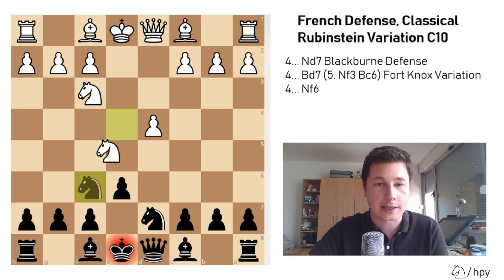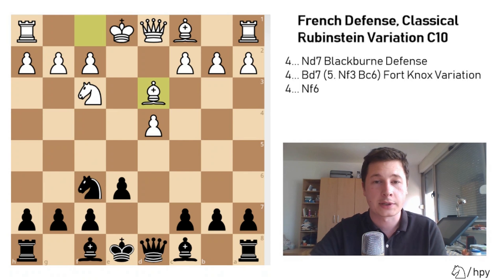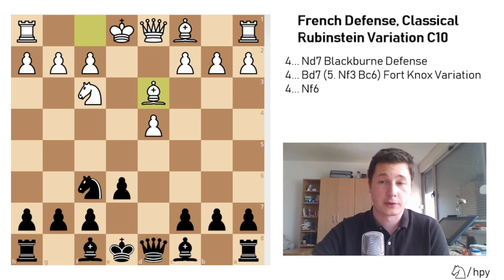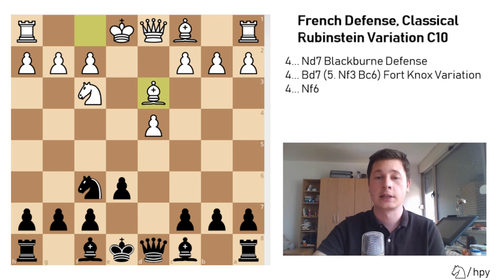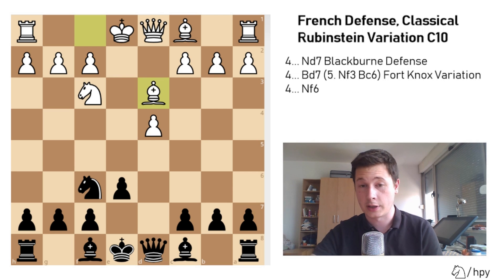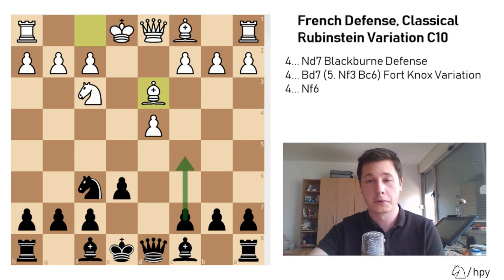After this, white has to take — knight takes f6, knight takes f6 — which is the point of knight to d7. Now bishop to d3, and both sides will develop normally. Black has to push c5 and open up the position, same as in the Caro-Kann Karpov variation. The advantage of the French over the Caro-Kann is that c6 hadn't been played yet, so in this position you are actually playing c5 in one move, whereas in the Caro-Kann after c6 and c5 you virtually lost a tempo.